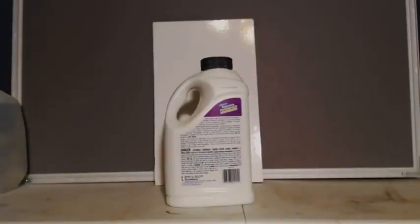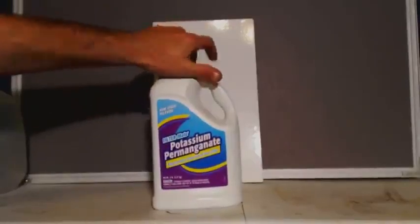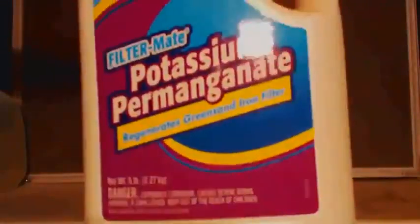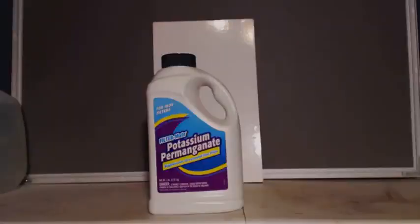John Black, super chemist. Another simple easy video - I'm just telling you how to get something. This is that purple potassium permanganate, a very good oxidizer. As you can see, it's actually called potassium permanganate. Anyway, there's five pounds of it.